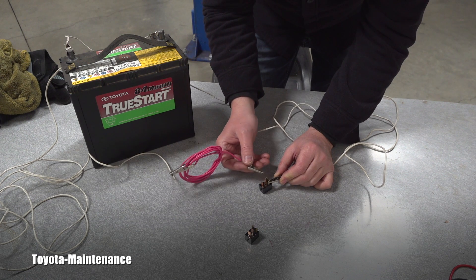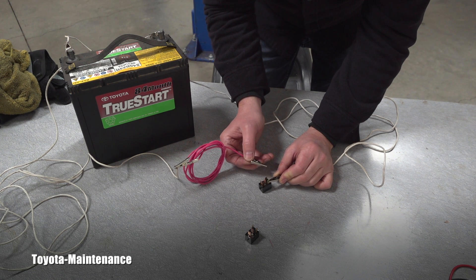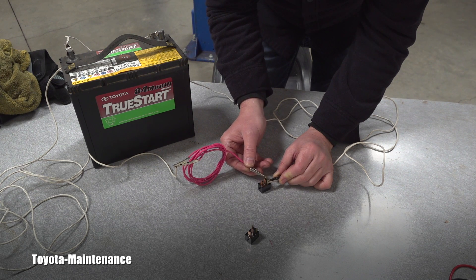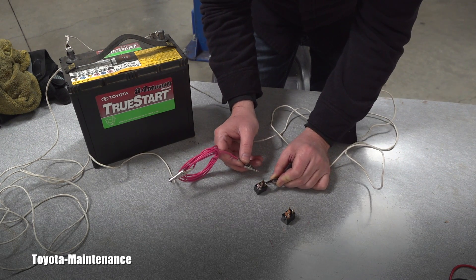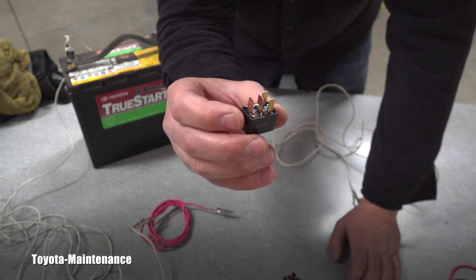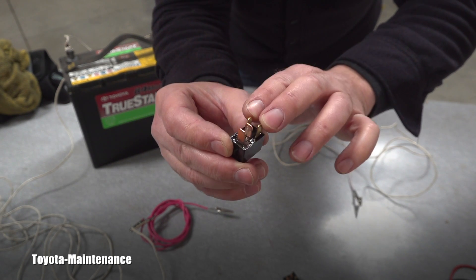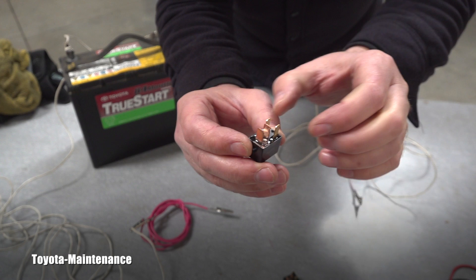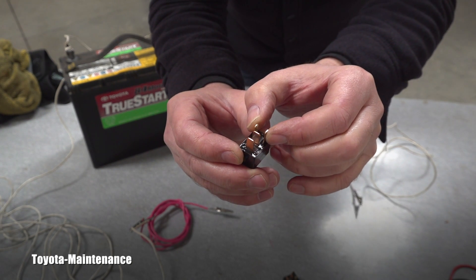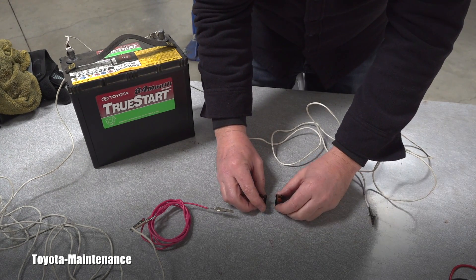The other relay clicks too, so how can I be claiming one is bad? We'll find out in the next step. When we apply 12 volts to the coil terminals, instead of staying open, the switch terminals should show continuity. So applying 12 volts here should create continuity right here on the other two terminals.